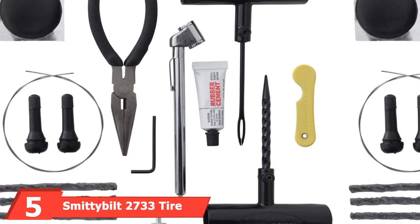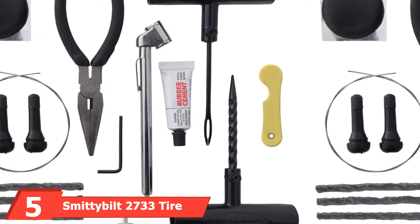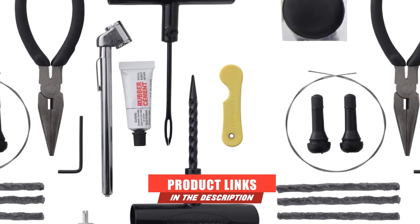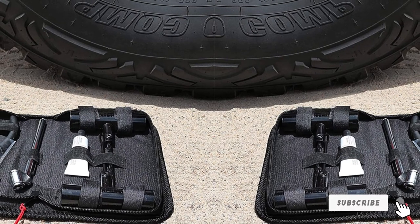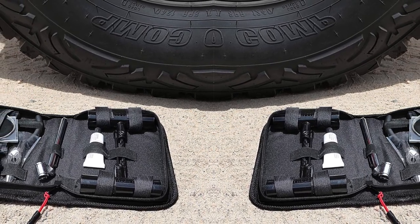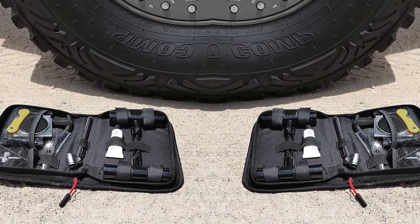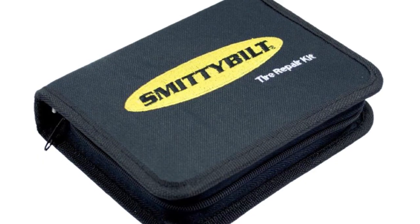The number 5 position is held by the Smittybilt 2733 Tire Repair Kit. The Smittybilt kit is one of the best car emergency kits due to its carefully thought out components. The kit includes a pair of nose pliers, 30 self-vulcanizing plugs, a folding knife, interior tire patches, a reamer tool, an insertion tool, extra valve stems, and a lubricant. These tools can be used to fix punctures and tears and replace damaged valves. You also get sidewall bailing wire for fixing sidewall damages.